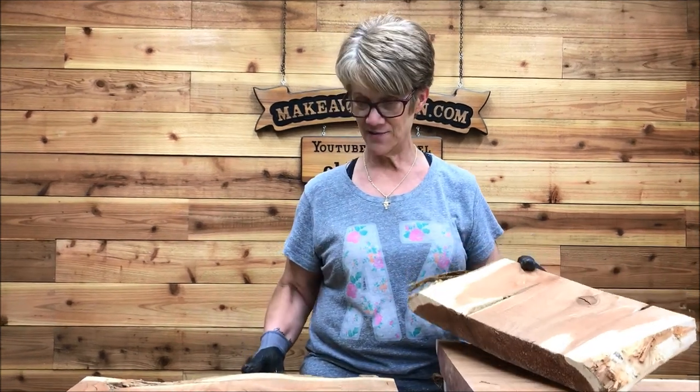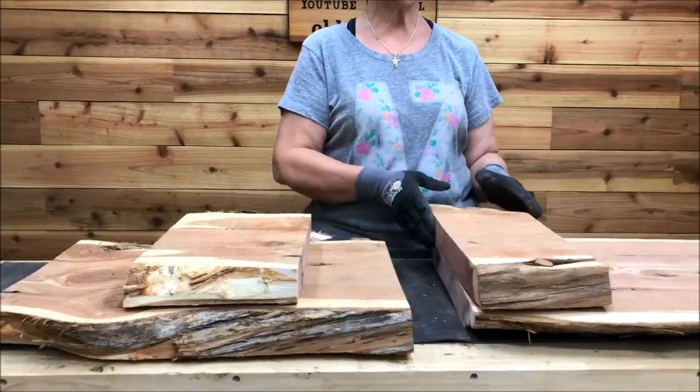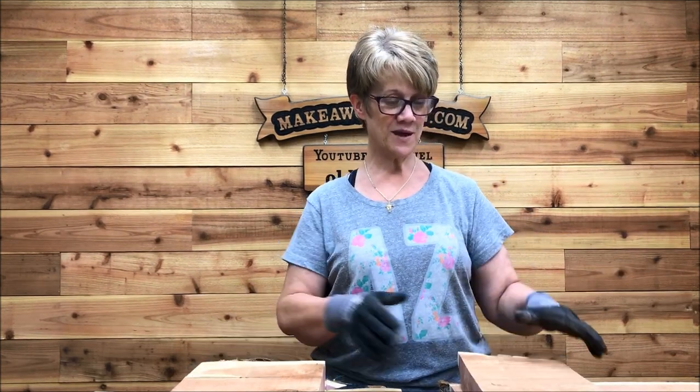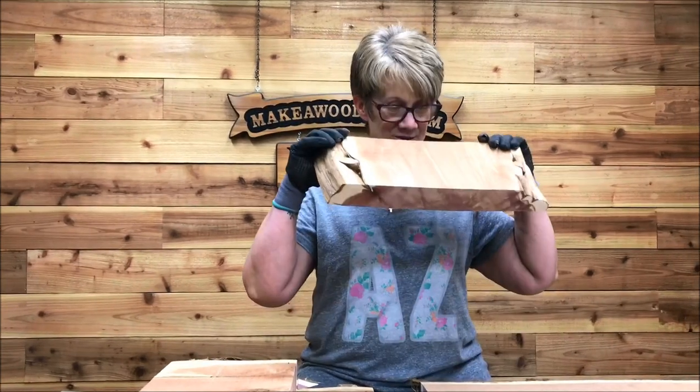You can see it's obviously not level, so Eric's going to build me a sled and I'm going to use the router to level that out. I'm excited for this project — I love sniffing the cedar, it smells so good. We'll document everything and see you guys on the next video.